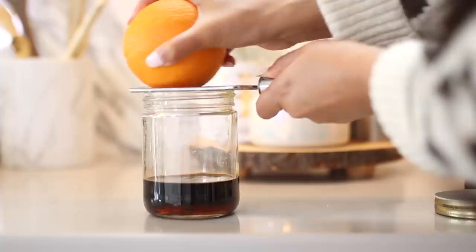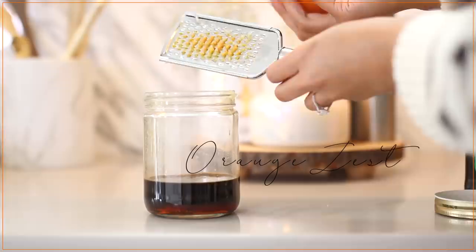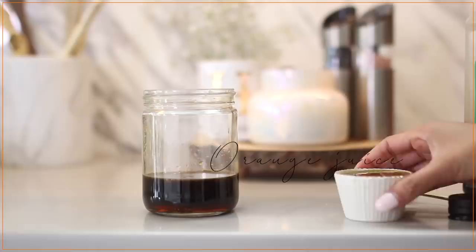Balsamic vinegar, soy sauce, a little bit of orange zest, orange juice, and a clove of garlic zested. So you don't need to go out and buy any special tool for this — a cheese grater works perfectly.